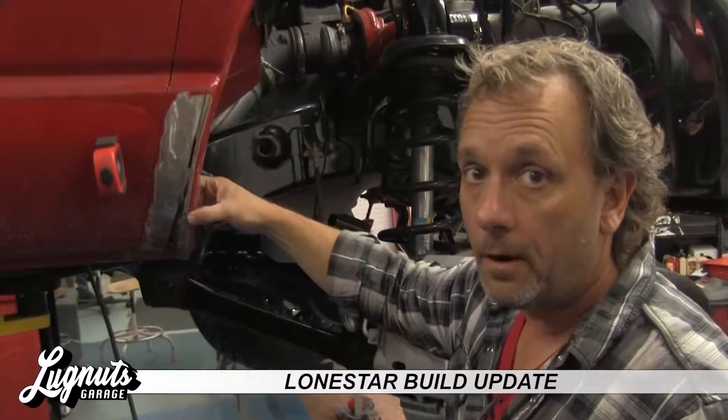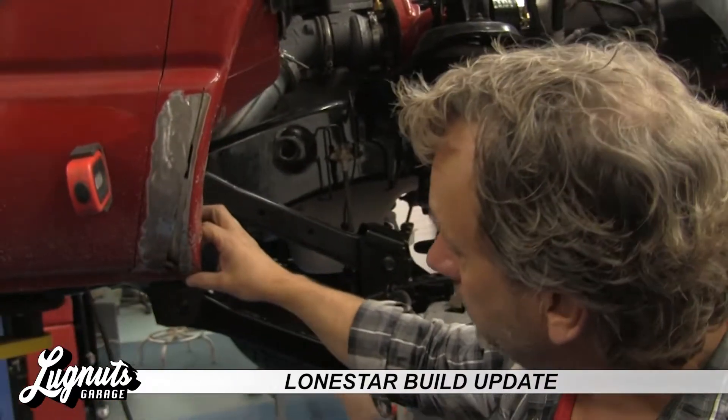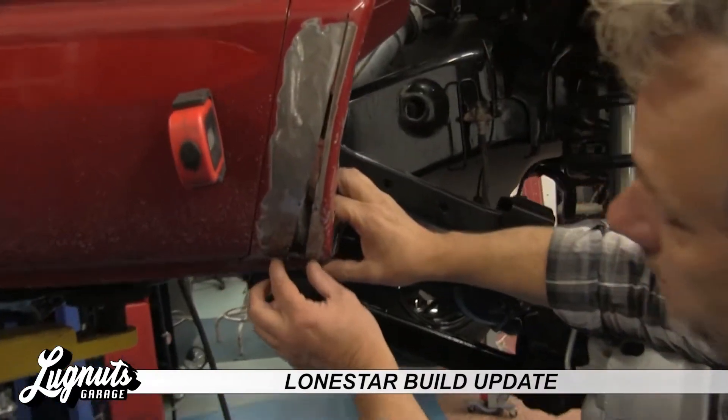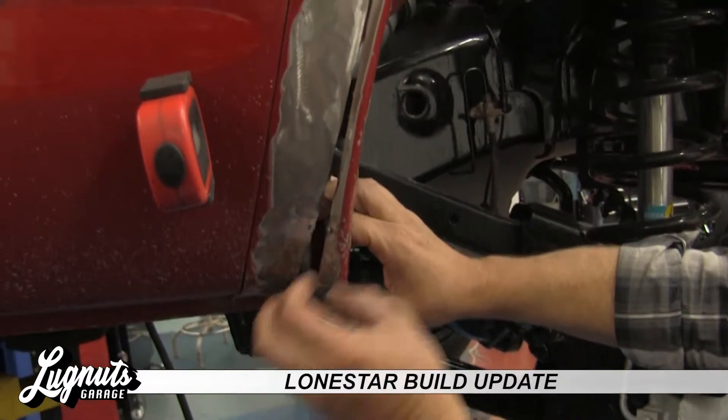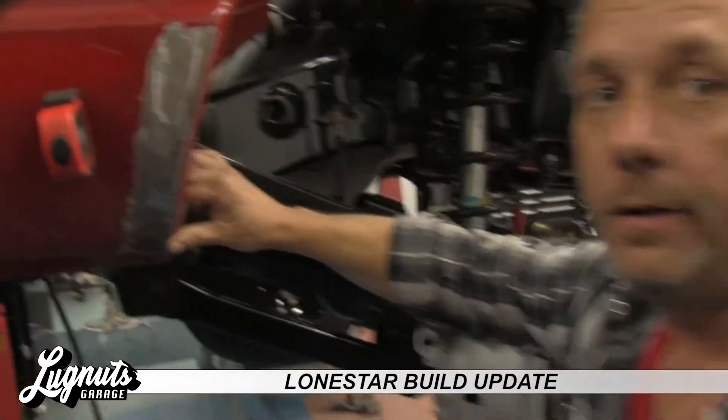Come on over here, I'll show you what I'm doing. So to give myself the clearance I needed for those fat meats that Matthew picked out, essentially what I did is I tapered this out — got an inch here, tapered it to nothing, cut out a pie shape. I'll just weld that all up and she'll be good to go. Plenty of clearance for the new meats.